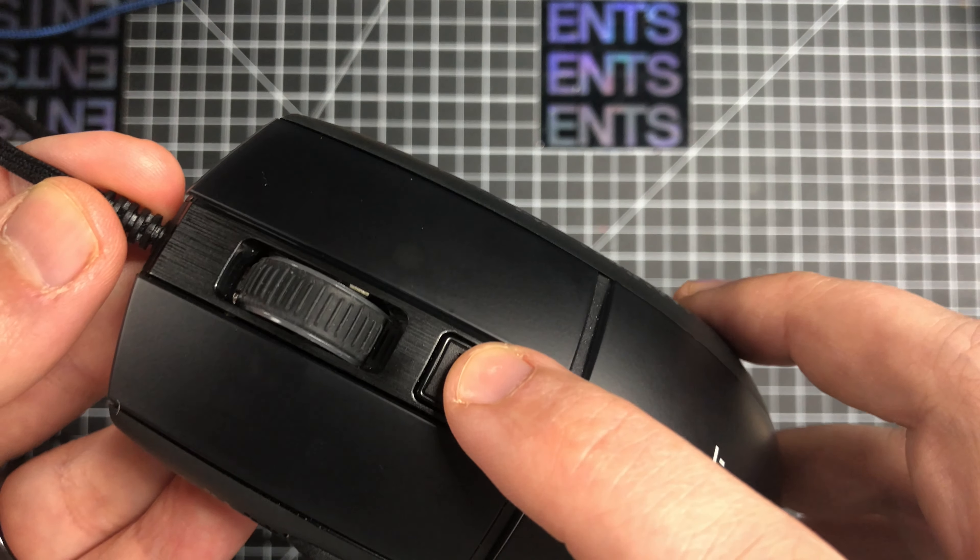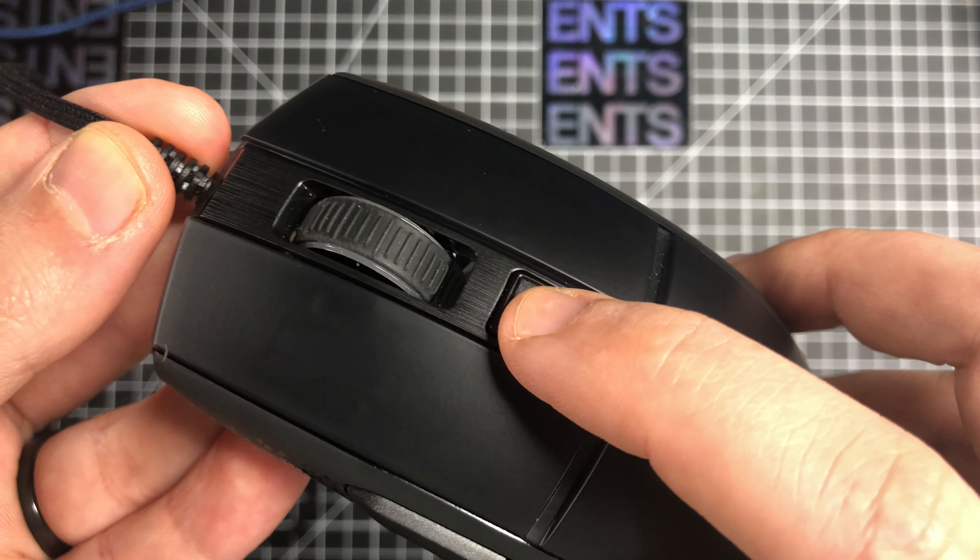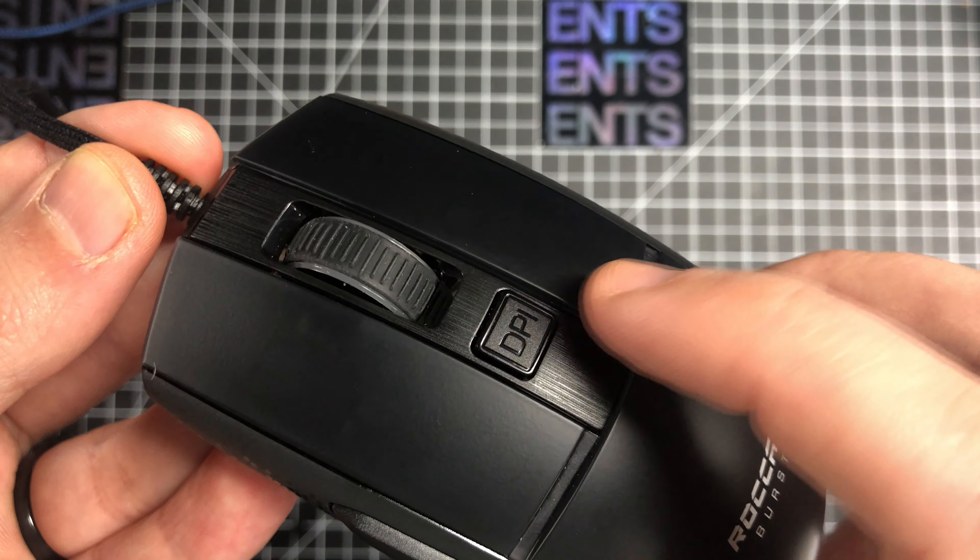The side buttons have a little bit of pre-travel and almost no post-travel; in use they are really good — you don't notice any of the small amount of pre-travel and they feel really crispy. The DPI button also feels really good; I like to use this button for things in-game rather than just DPI switching. It's pretty tactile — I think there's a real switch in there, which is great. The mouse wheel feels good too, high quality.